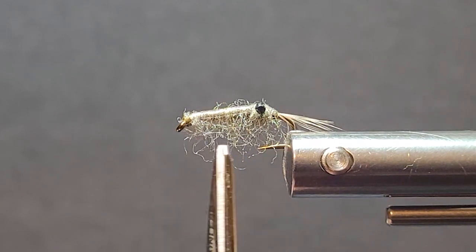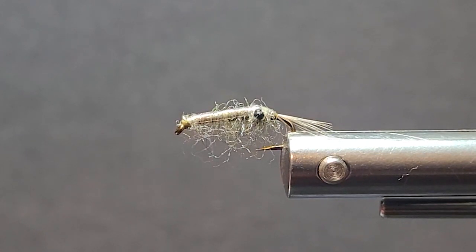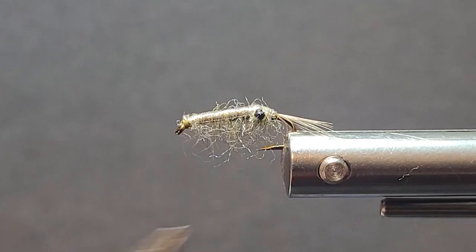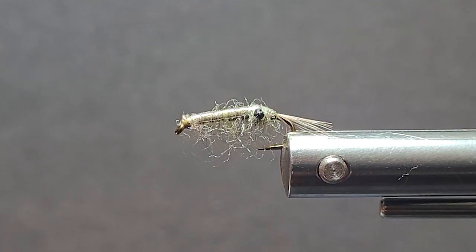When shrimp are traveling, they're stretched out — they're not all curled up. Usually when they're in that curling position is when they're on your waders or latched onto a weed or something like that. But when they're moving, they're elongated. So these type of hooks are more applicable to that stage of the food source.